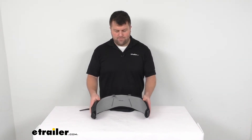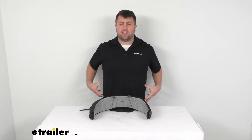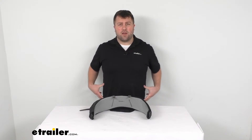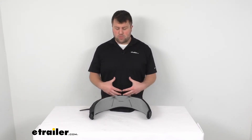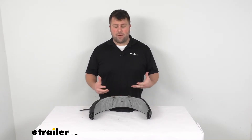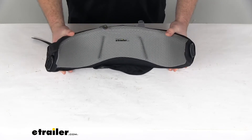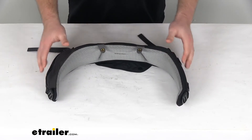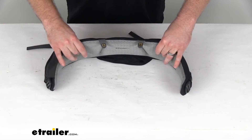With backpacking packs, you really carry about 80% of your pack's weight on your waist, so you really want to make sure that the waist portion is going to fit you properly. This is designed for smaller guys — it's a men's belt, designed for hips that are about 27 to 31 inches.